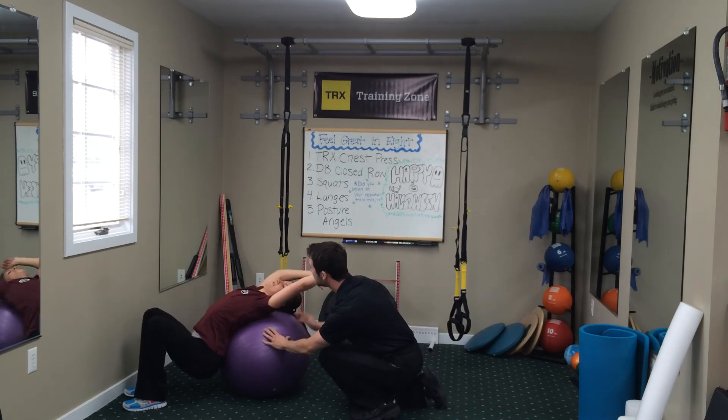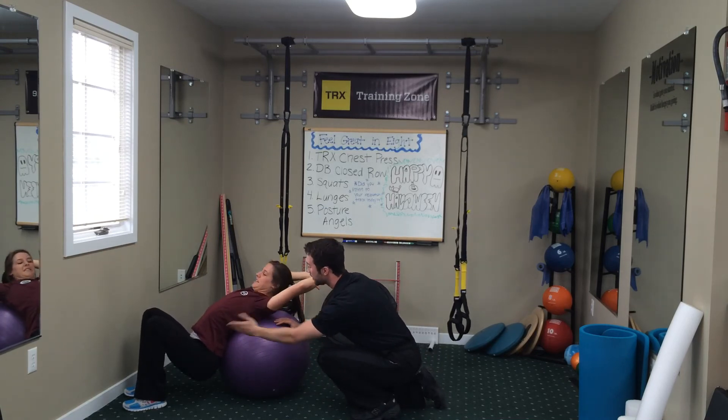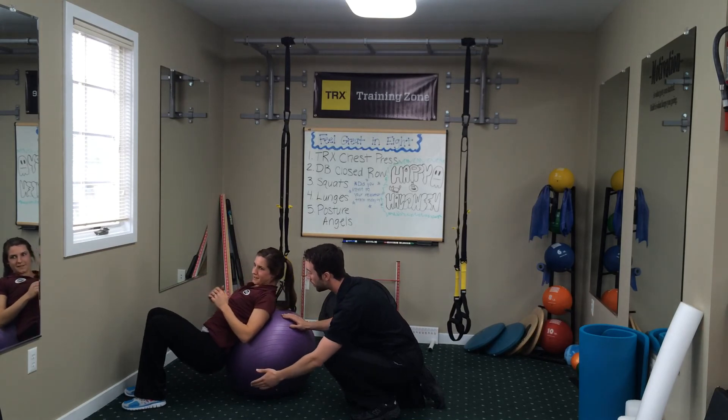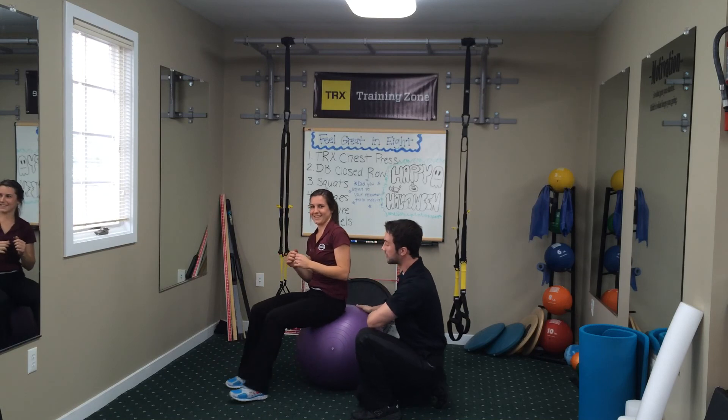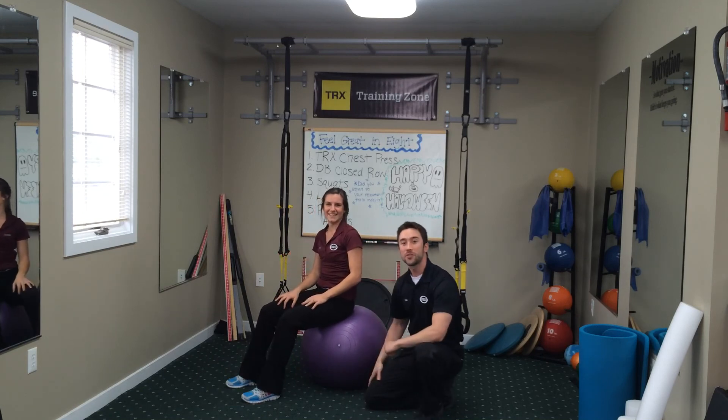So butt to the ground, neck up, hands to the thighs, and you're going to walk yourself back up. Nice and easy. And that's a ball stretch. That's a good move.